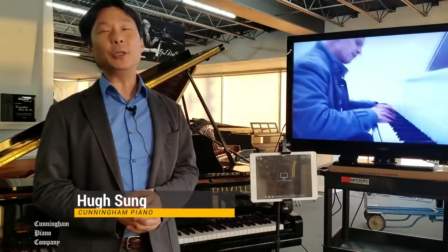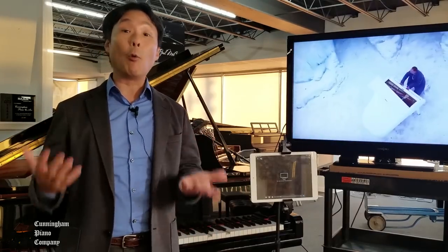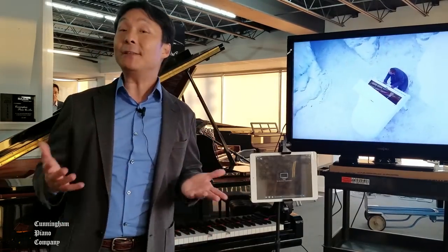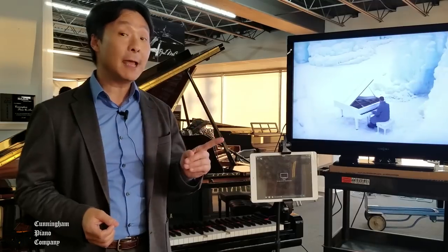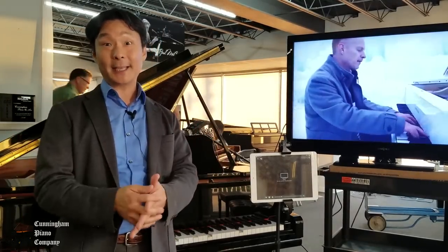Welcome to Cunningham Piano. I'm Hugh Sung. In my last video, I showed how you can connect a Yamaha Disklavier piano to an existing Wi-Fi internet network. If you haven't seen that video, be sure to see it first before watching this one. Once you've seen that one, we're going to take it to the next step.